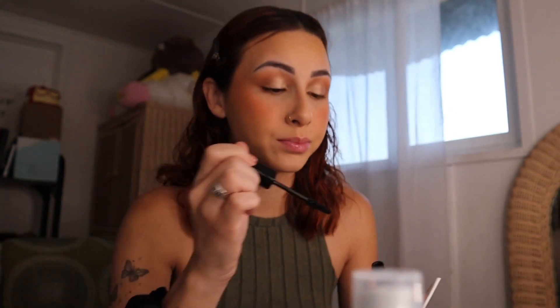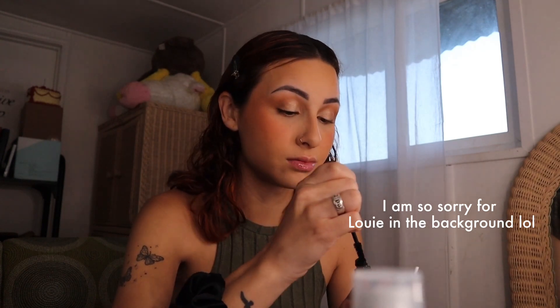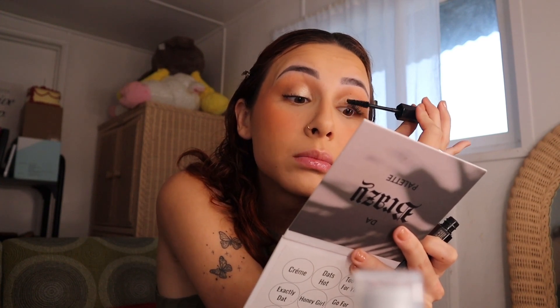Rihanna, you killed it — you killed it! This mascara is so good. That's just one coat, and as soon as I apply it on my lashes, oh my gosh, they look so good. And this is just one coat — it is so pretty!